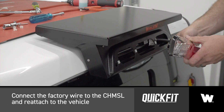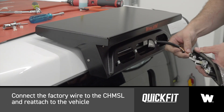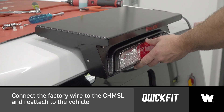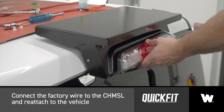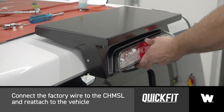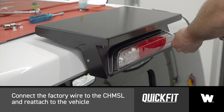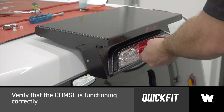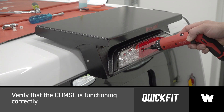Connect the factory wire to the center high mounted stoplight and reattach using the vehicle's hardware. Verify that the center high mounted stoplight is functioning correctly.